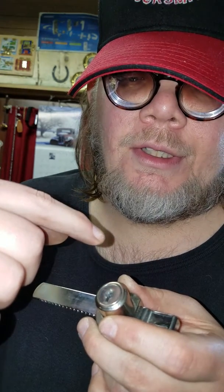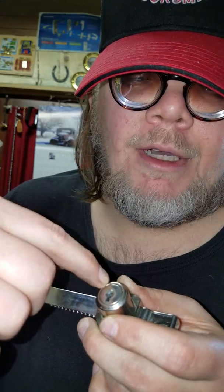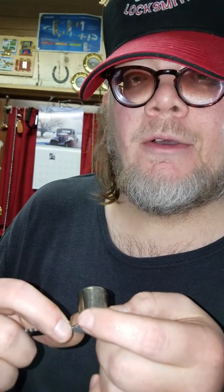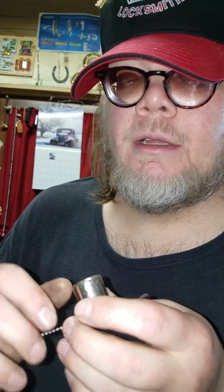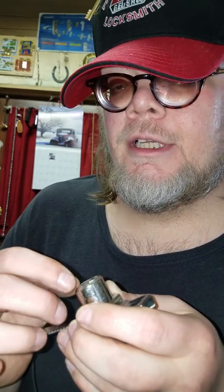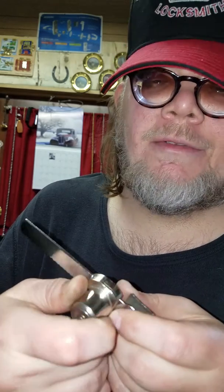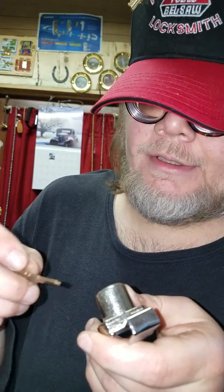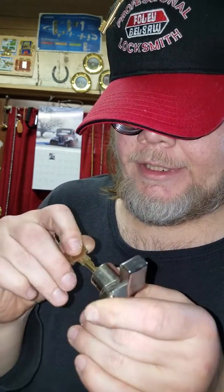Like I said, it takes a while. I did it one day when I was working on one to pick open for someone. I picked it the wrong way and it turned, and when I pulled out the tension wrench the plug came out. I've been trying to find one that does that again — this is not one, apparently.